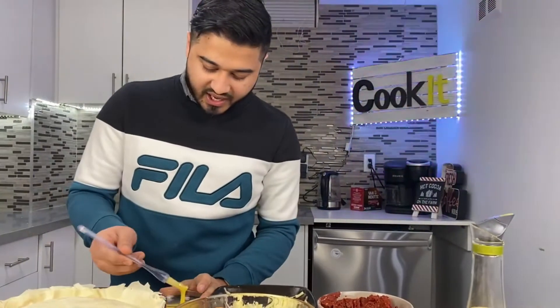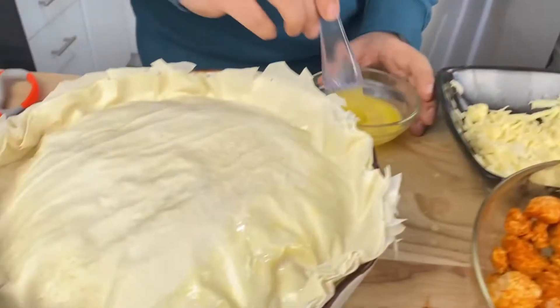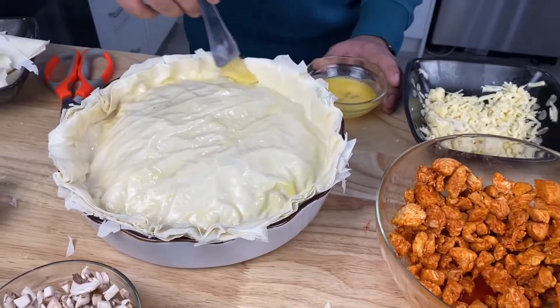Now we're going to egg wash the top of the pie. It's just like painting, but instead of paint you're egg washing. And it's done.